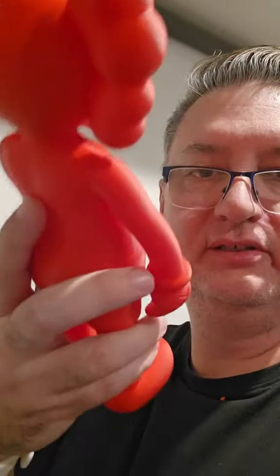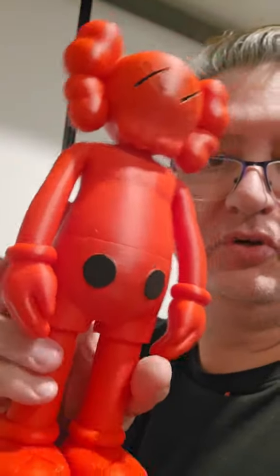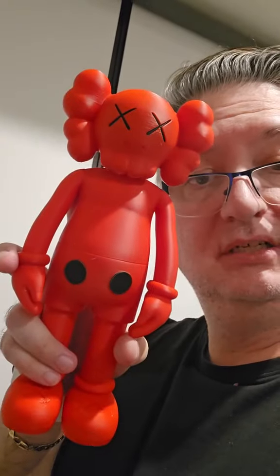Hi guys, there you go — I printed the large size Akawas. I do have the smaller one in black. The trees are interesting; they do get in the way and it's a little bit tight to get some of them off. What I didn't realize is this printed without a purge tower, so although it does look good...